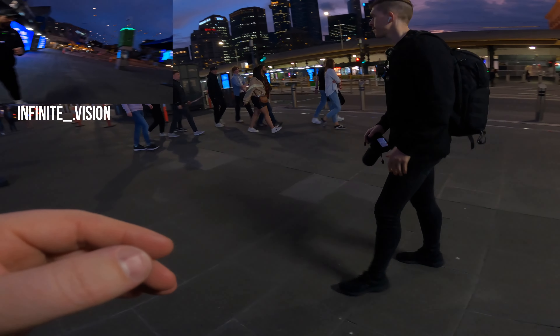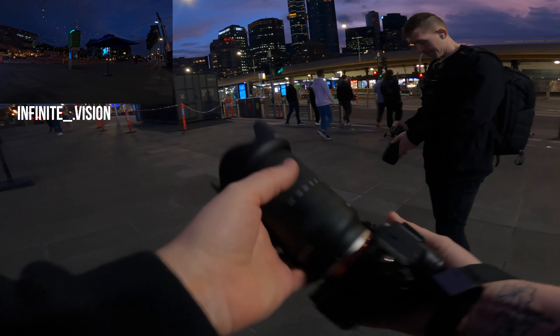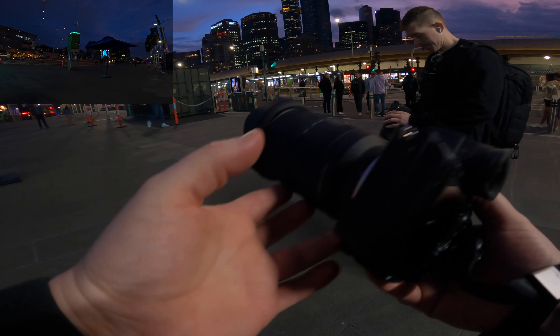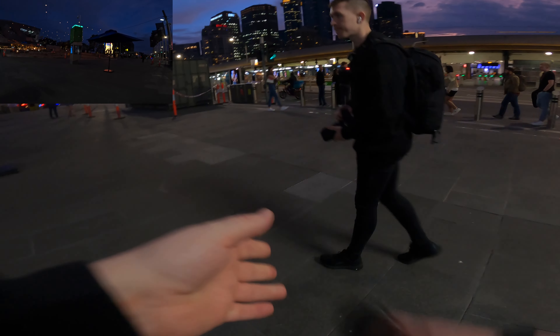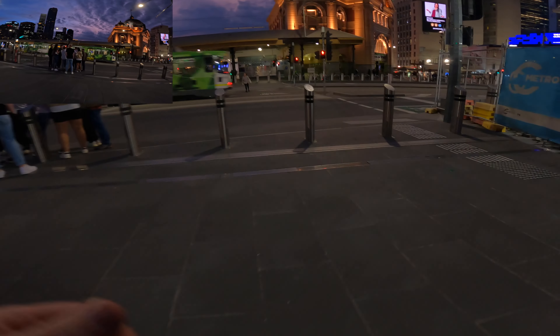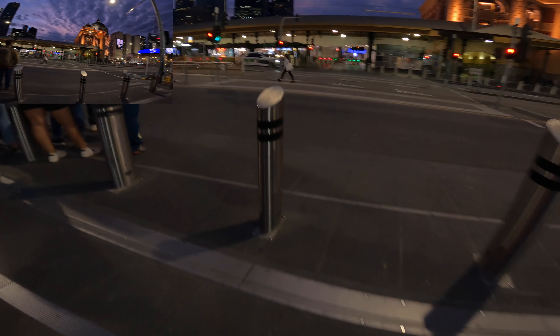We're going to walk around Melbourne and capture some street photography. I'm going to smash out this lens, and if you stick around for part two at the end of the video, you'll see me swap over to the 70-180. Sit back, enjoy, remember to hit that like and subscribe button.